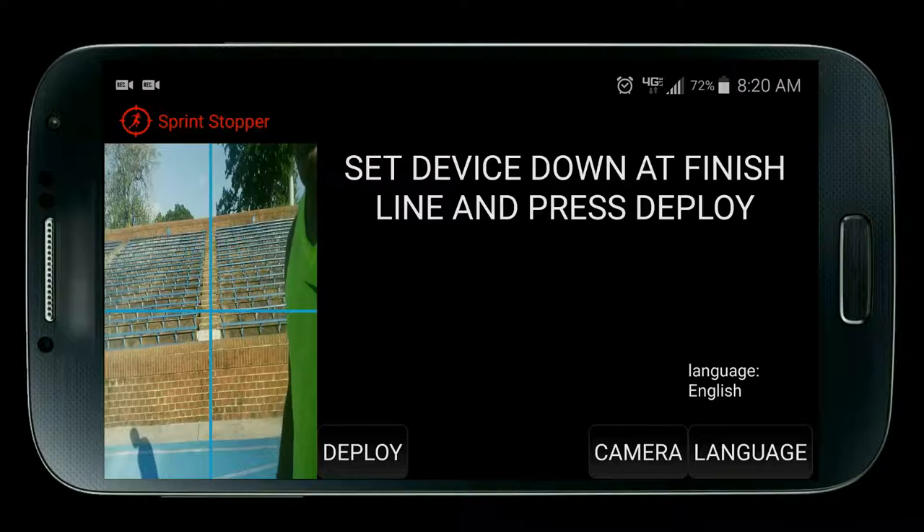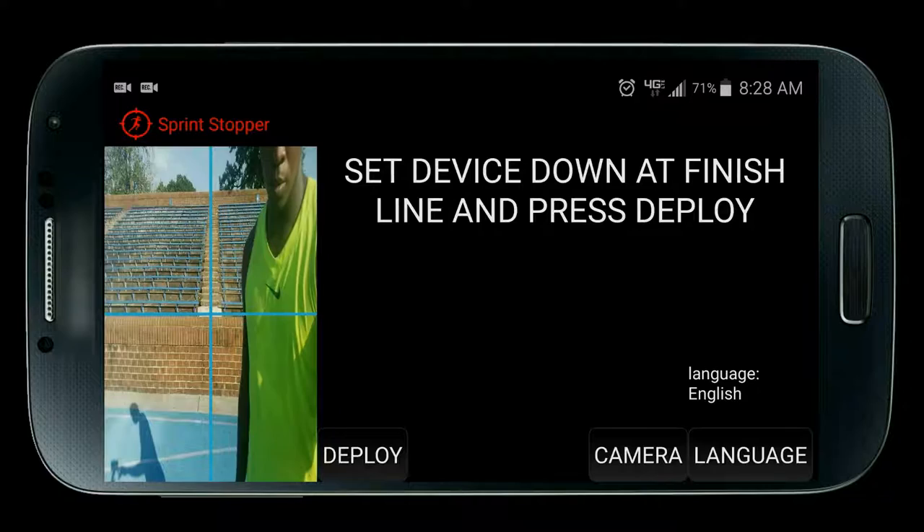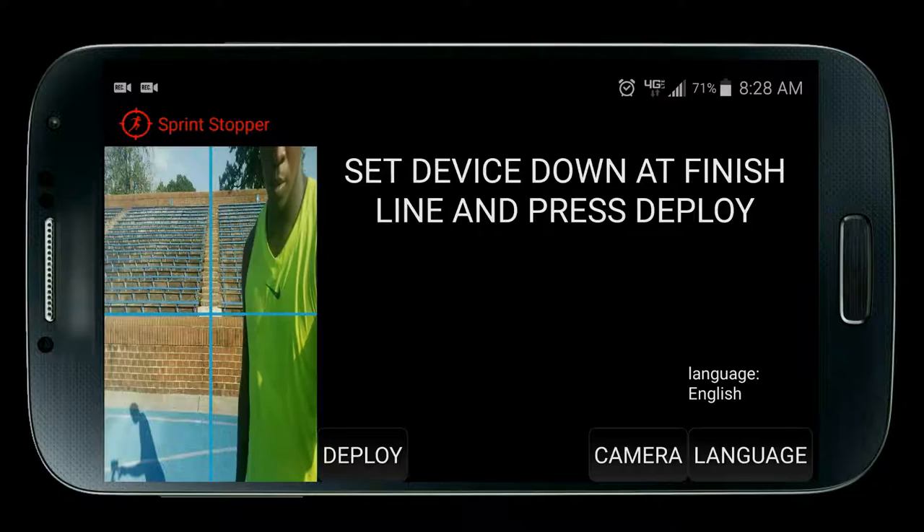Now I will show you another form of detection: the safe mode, which detects you based on your shirt color so that other people won't be detected when passing by, unlike the normal mode that detects nearly anything that crosses the finish line.